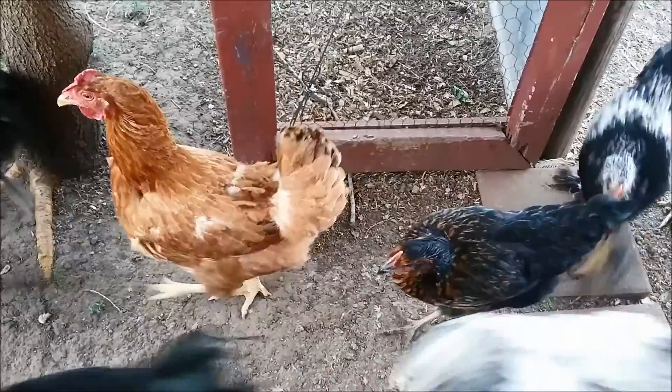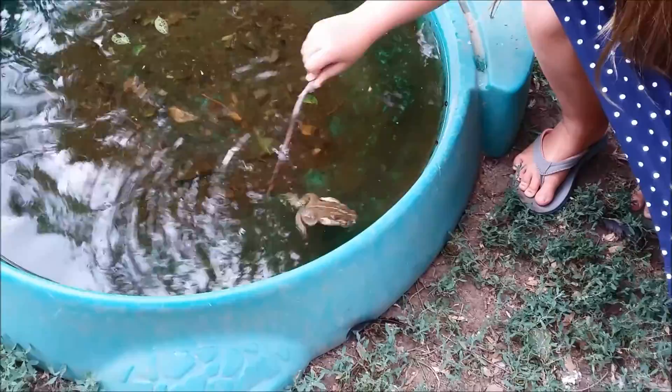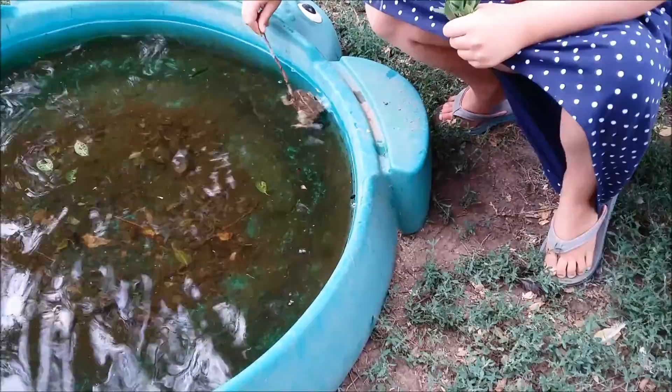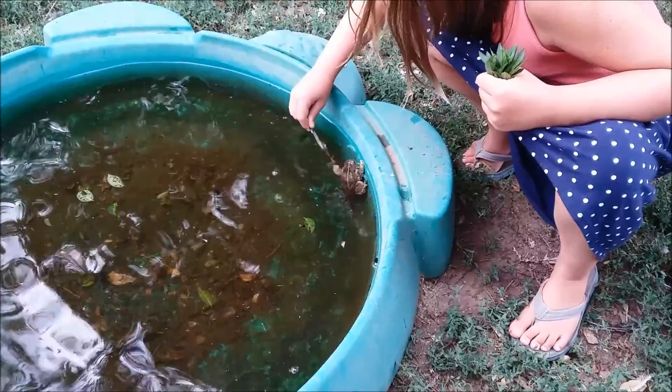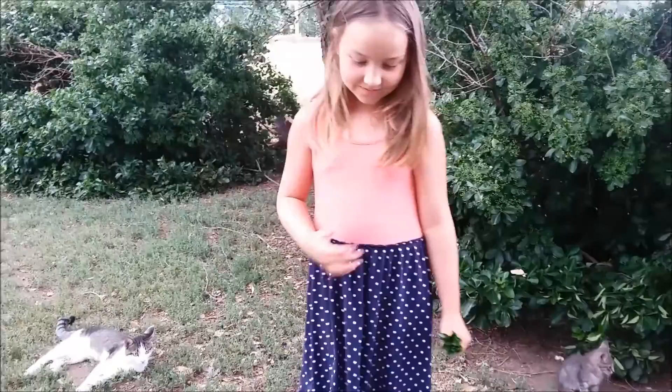What are you doing? Oh, you got a toad in there! Trying to get him out? Yes — save his little life. Looks like you might need a bigger stick. I got it! Good job, you saved his life.